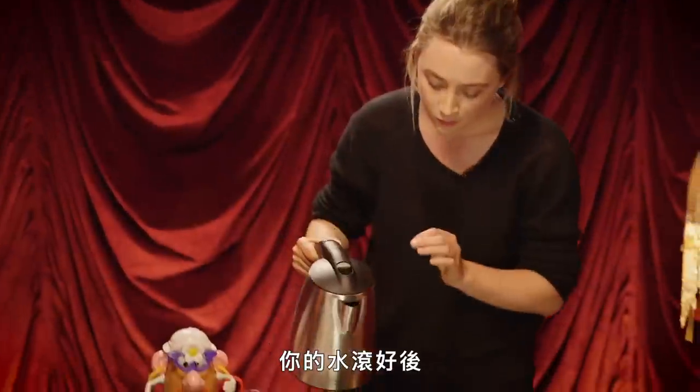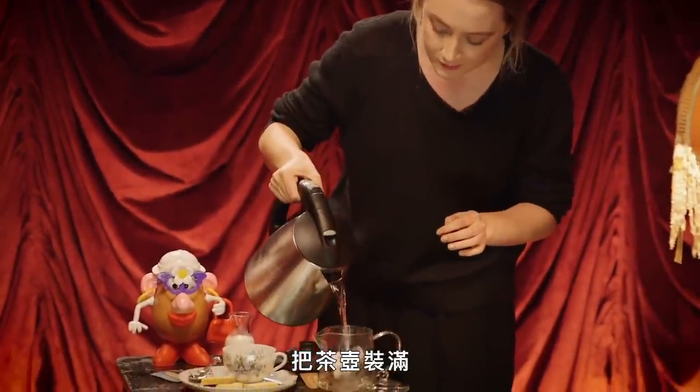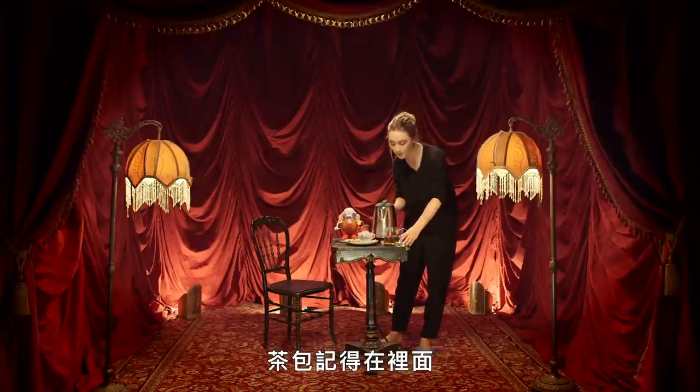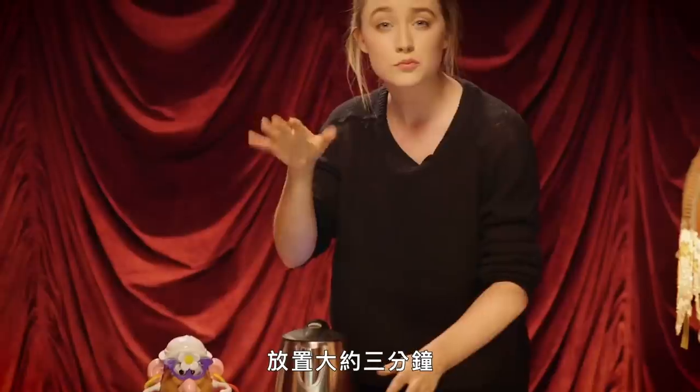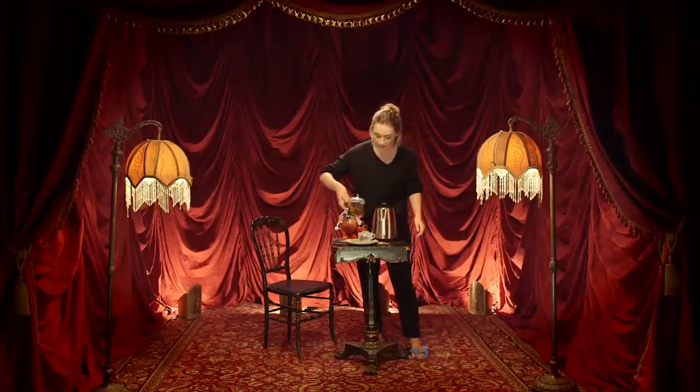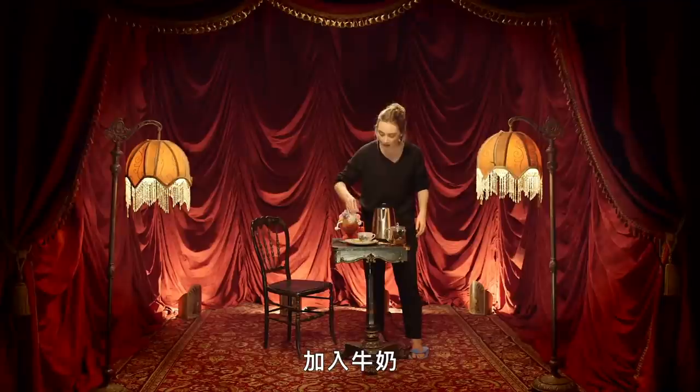Your kettle's boiled. You fill up your teapot — have your tea bag in there. Let it brew for about three minutes. Make sure it's nice and strong. Pour your tea, put your milk in.